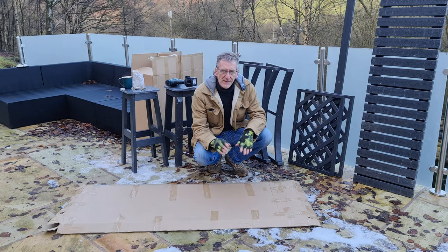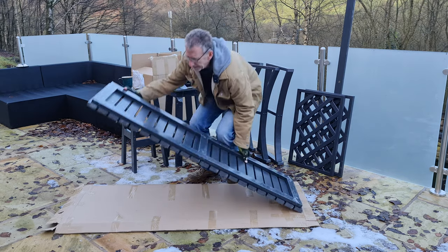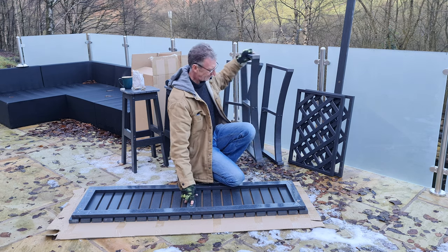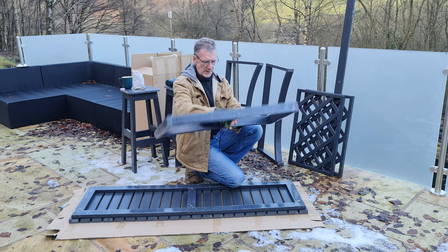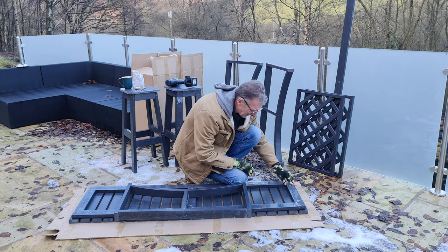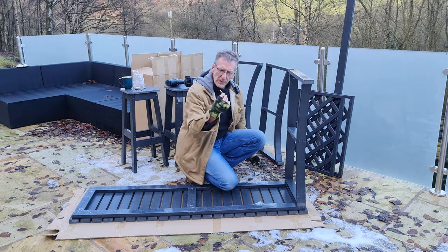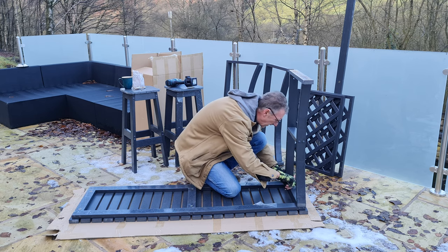I'm thinking this is going to be a five to ten minute job. First thing: put something protective down on the floor, so I'm just using the cardboard they came in. Get the top and lay it face down like so — there's no front and back on it. It's simply a case of putting it down so that you can access these nuts here, and then get a leg — there's only one end that's got these holes in.